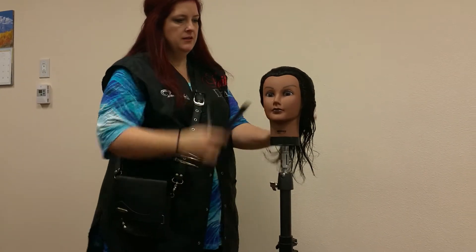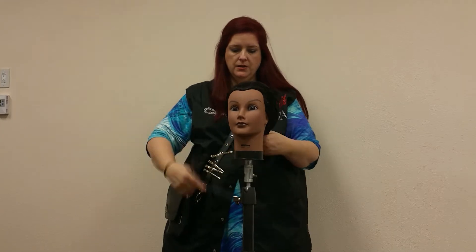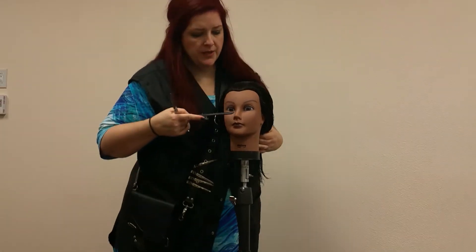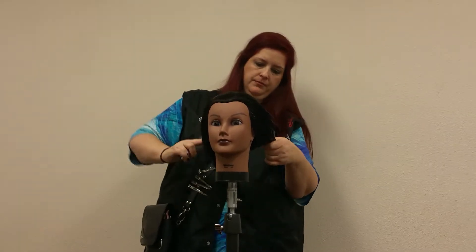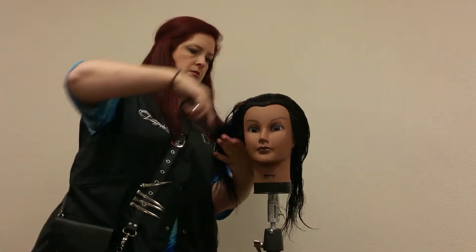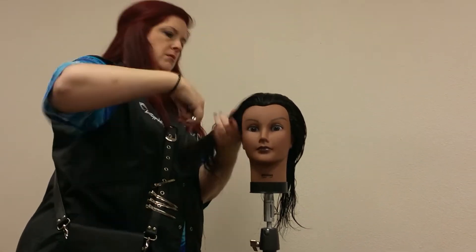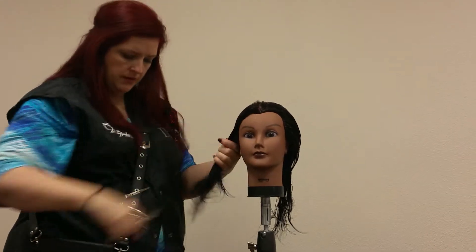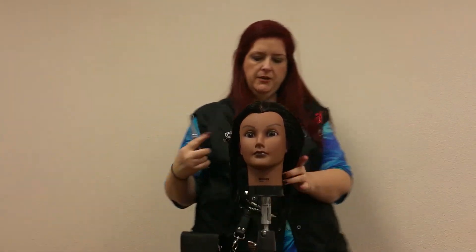Have your hair prepped and shampooed, get ready to go. Our first step is going to be to make a profile part from forehead to nape. Clip the hair out of your way.